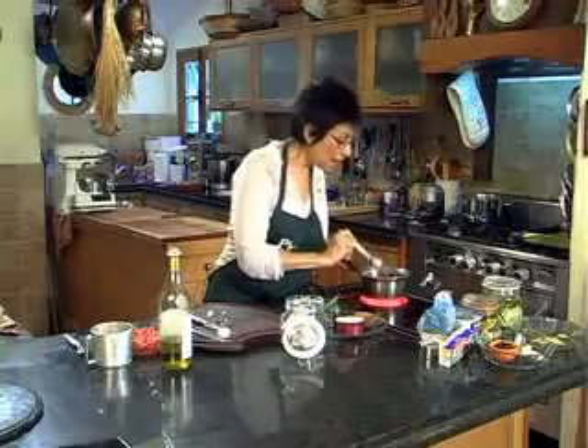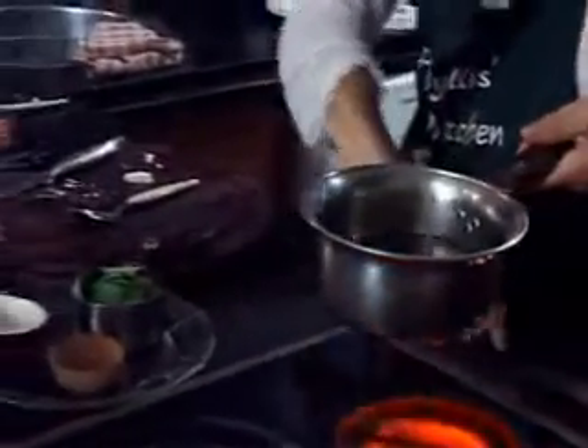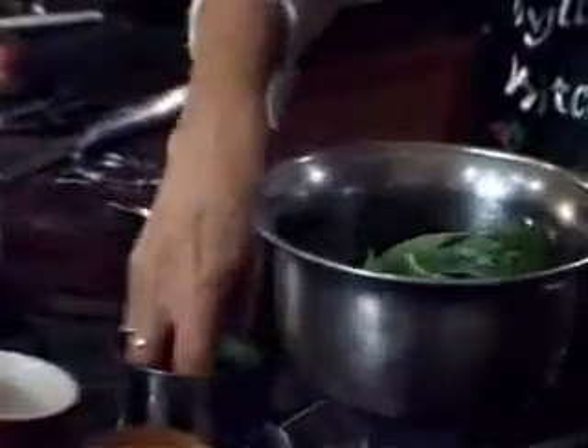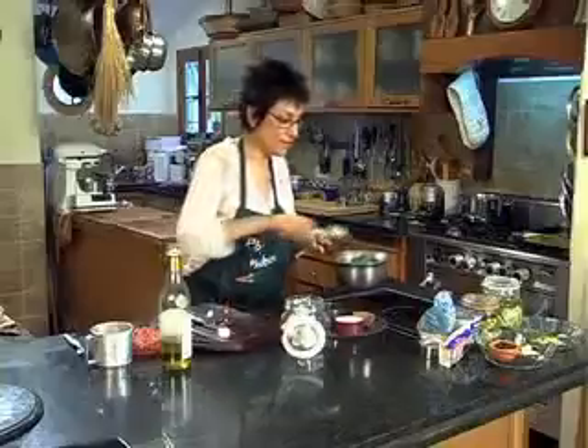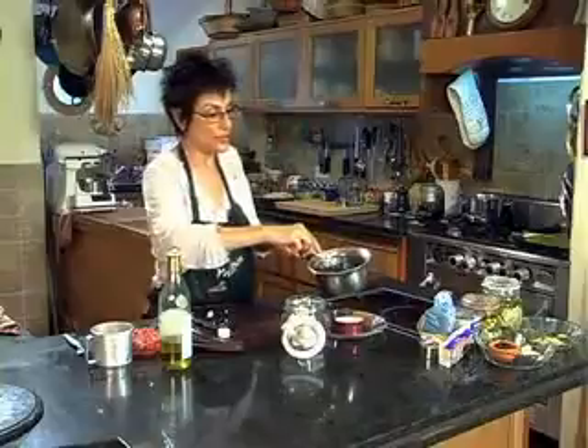That looks ready — hot, but not boiling. I take it off the heat, add fresh basil leaves, mix it, and pour it over the cheese.